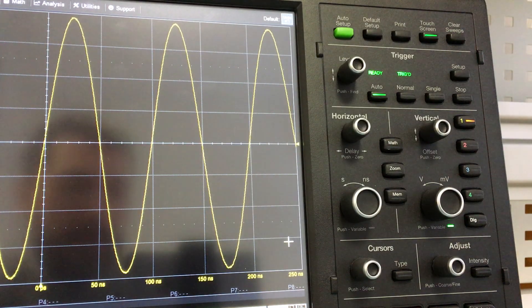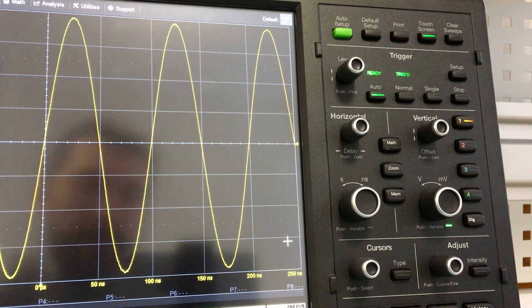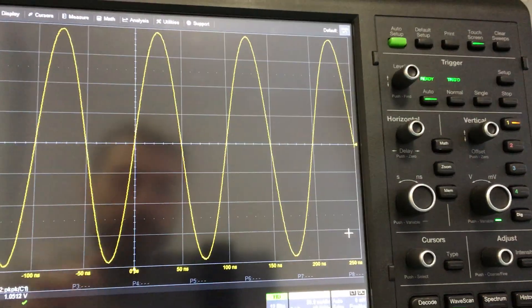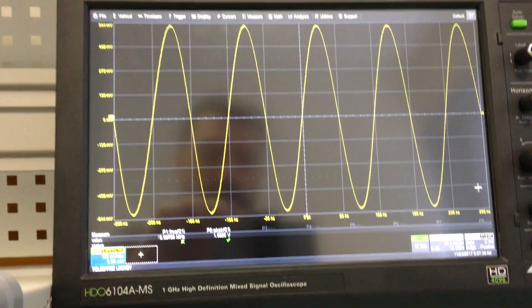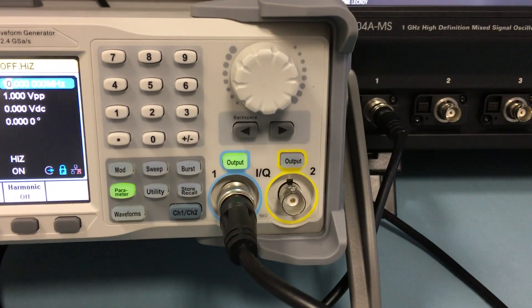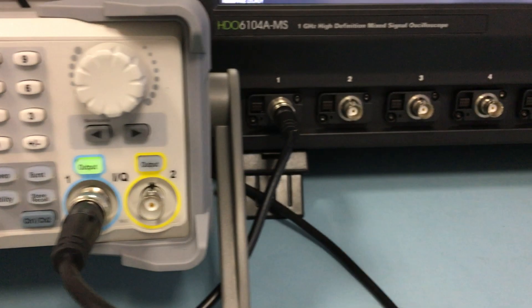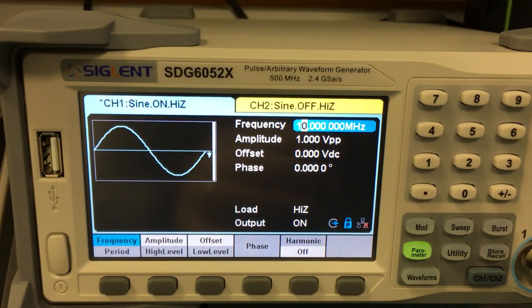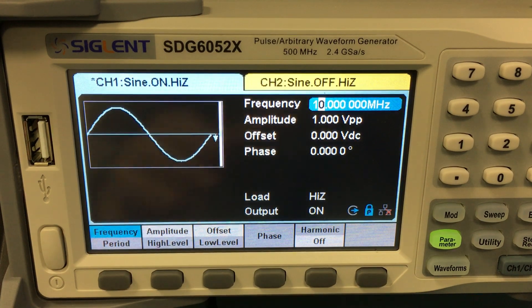Sorry for the video quality, but I have to make it quick, because as I said there is a lot of workload, and I would rather make the video instead of waiting and not making it at all. We connected channel 1 of the signal generator to channel 1 of the oscilloscope. Just a quick look at the function generator — it's very smooth.